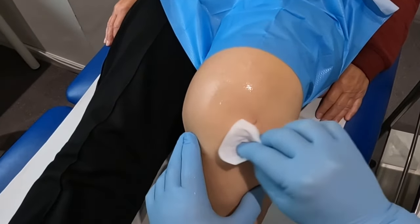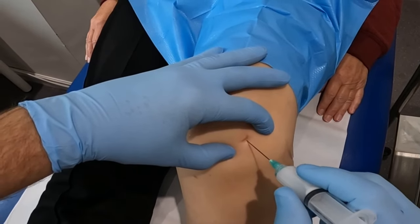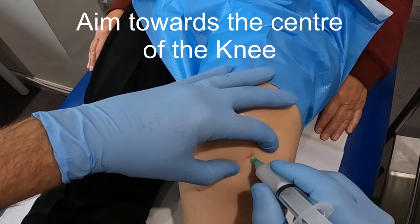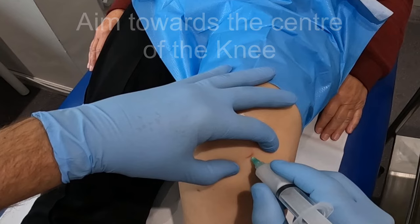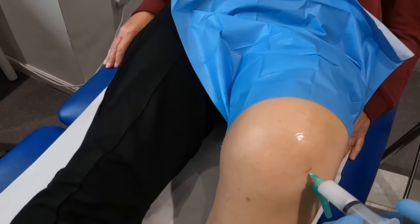Sterilise the area, stretch the skin with your free hand, and then introduce the needle decisively in order to minimise pain. The needle should be directed medially towards the centre of the knee joint. Perform a safety aspiration and then deliver the injection as a bolus.